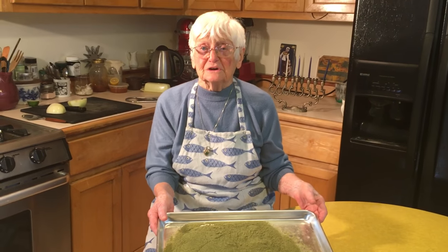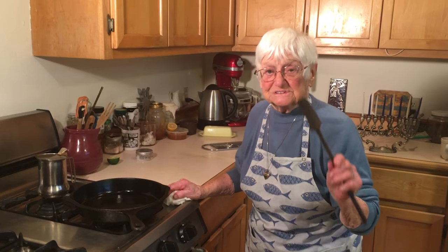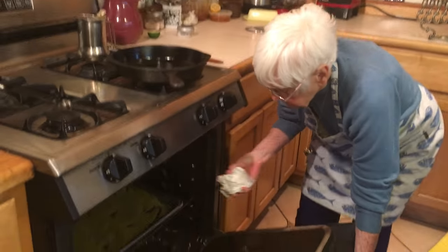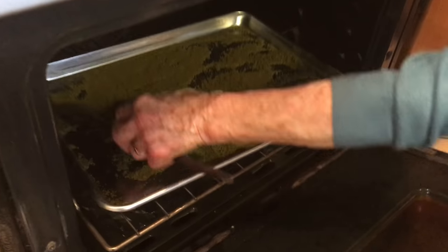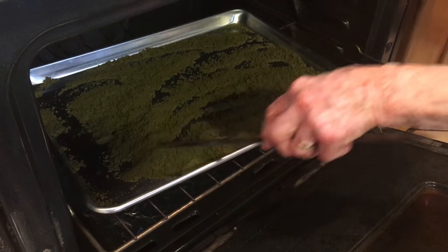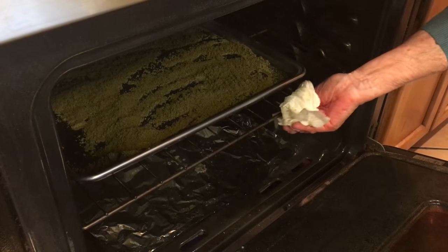Now it's very important that you decarboxylate this to activate the THC, and you do this in a preheated oven at 220 degrees for at least one half hour. It's important that you stir the marijuana flour a few times to keep it from burning. I'm putting this out and I'm just going to stir it — be sure that you get it all stirred well. Remember that within the half hour, stir it a few times.